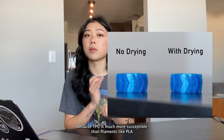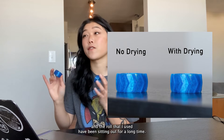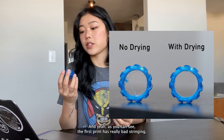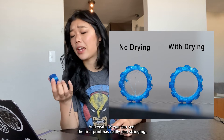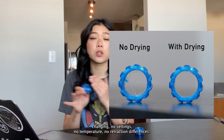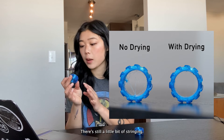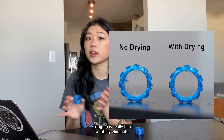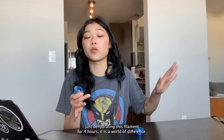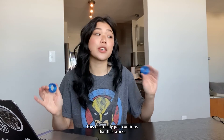Lastly, the third test with TPU — because TPU is much more susceptible than PLA to absorbing moisture, and the roll had been sitting out for a long time. The first print has really bad stringing, zits, and globs. But the second print — with no settings changes, no temperature or retraction differences — looks so much better. There's still a little bit of stringing; with TPU that's really hard to totally eliminate. But from just dehydrating this filament for four hours, it is a world of difference. This test really just confirms that the Polyphemus works efficiently and does its job really well.